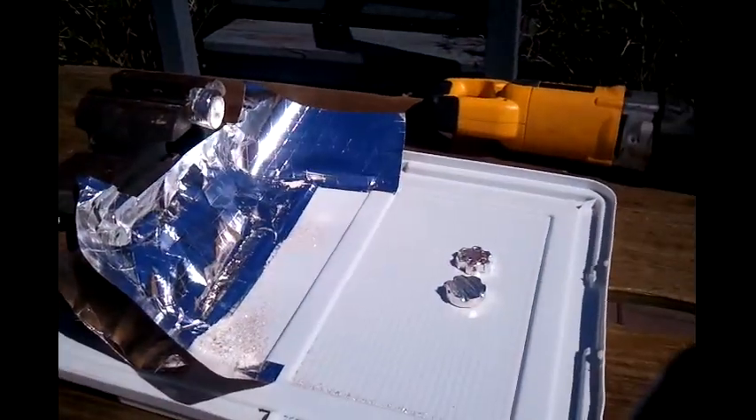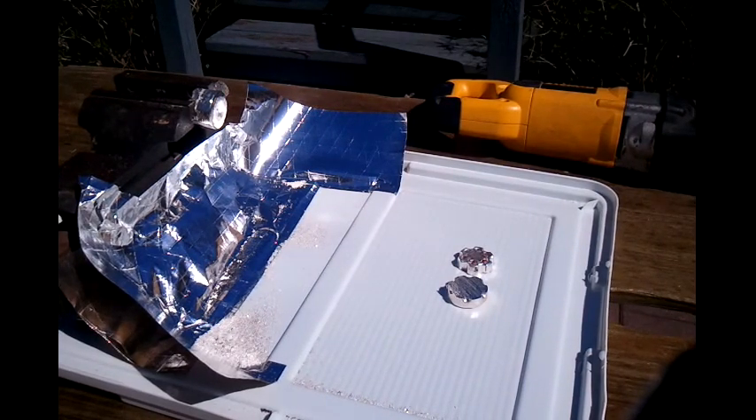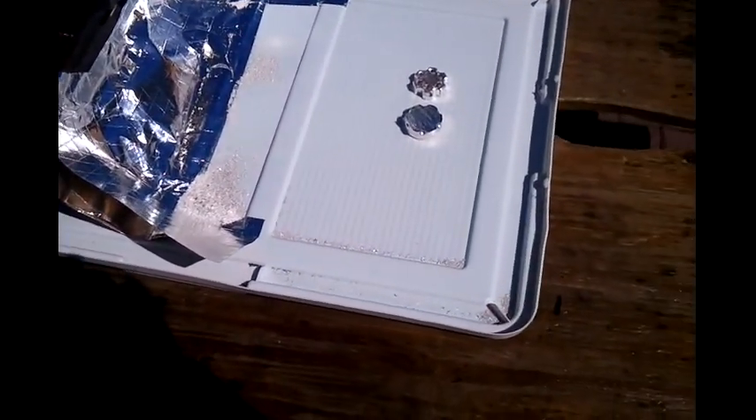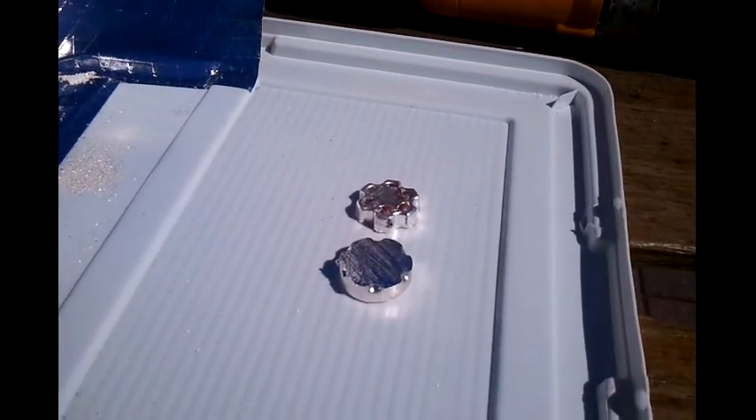Alright, so here's the second one. About halfway through I suppose. You can see all the silver there that I'm catching. Let's put that cover of a plastic tub down. There's one of them I cut in half already.